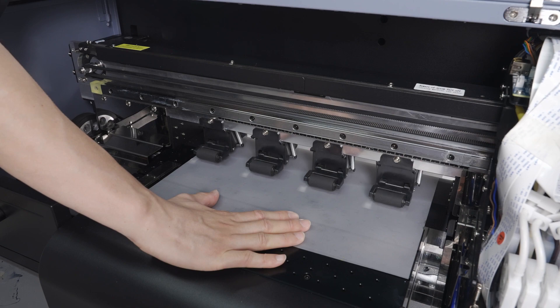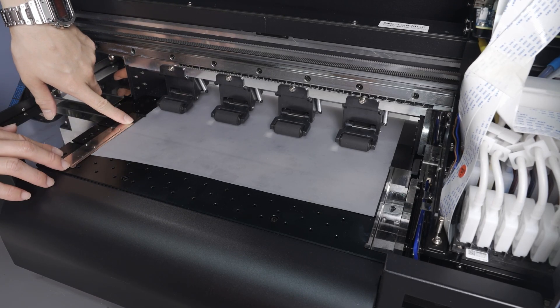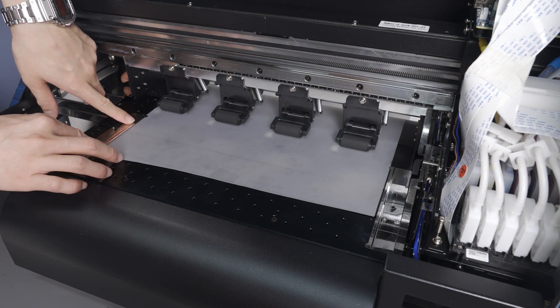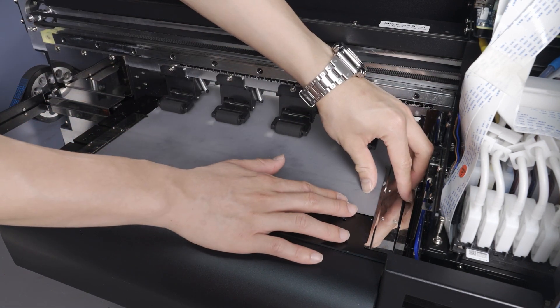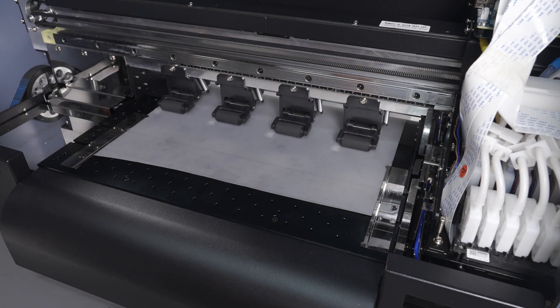Once the media is in position, pull this handle back down to bring the media rollers down so that the media is now secured. Now bring these two media guides back towards the center just enough to cover the top of the film. You do not want the guides to push up against the film too tight — these are only here to prevent the film from lifting, which could cause a head strike.